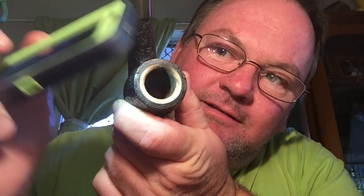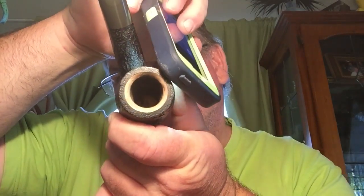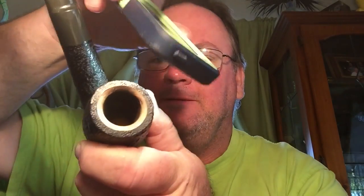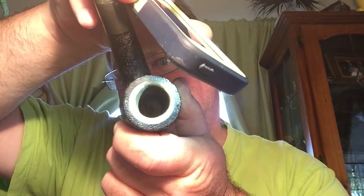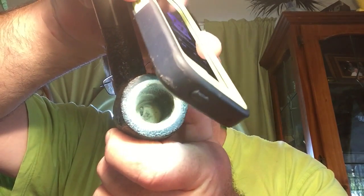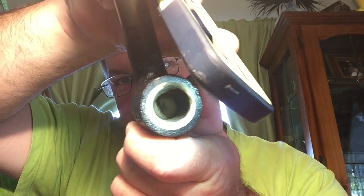Let's have a look inside — let's get the torch and have a look inside this ball. I haven't even looked inside it yet. Can we get some light in there? There we go — see in there? Cooking on gas. How clean that is — made in the 60s.